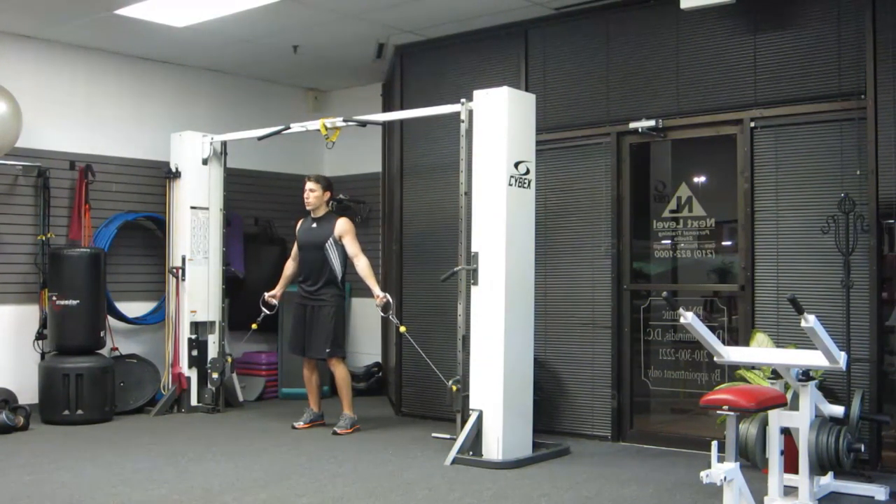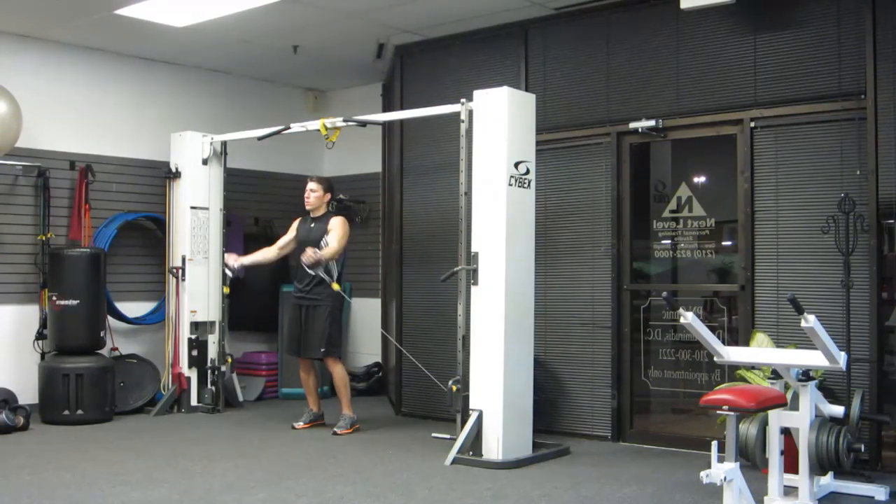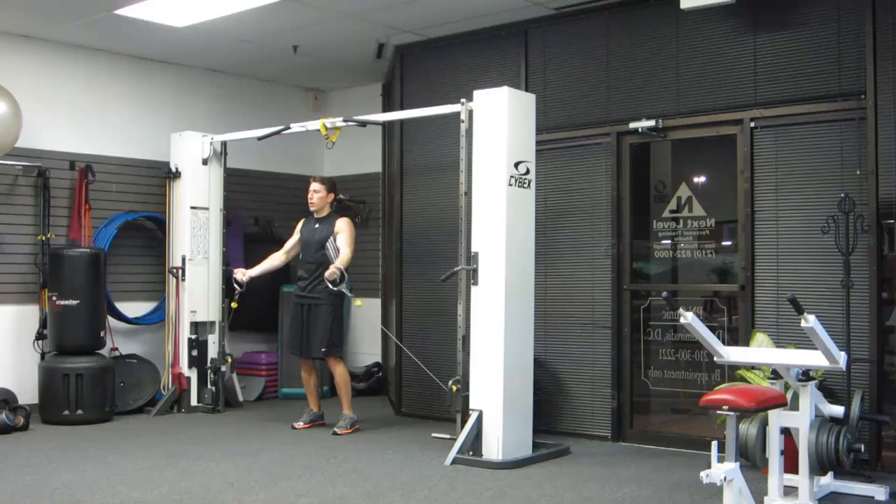On this one we're raising first: 1, 2 up — then 1, 2, 3, 4 on the way down. Repeating: 1, 2 up — 1, 2, 3, 4 down.